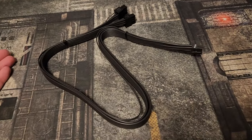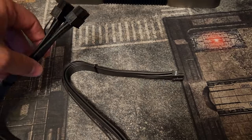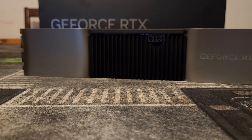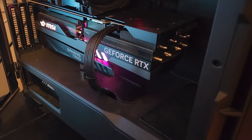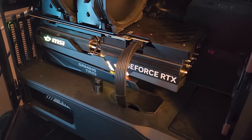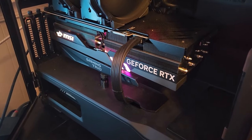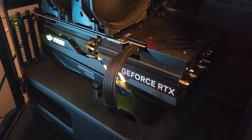If you have a custom CableMod cable, one of those 90-degree cables, a Corsair cable, or an ATX 3.0, this part of the video will cover you. Now, a lot of people do not have big cases — not everybody has a case with plenty of room. You might have to do some bending, or you might have to get a custom cable to get it to fit.